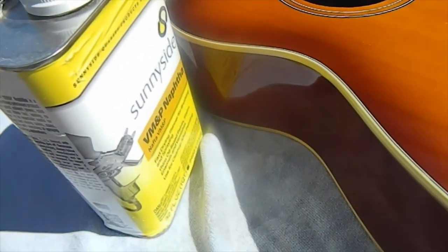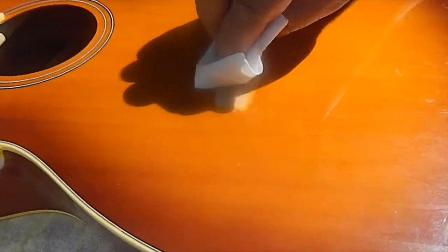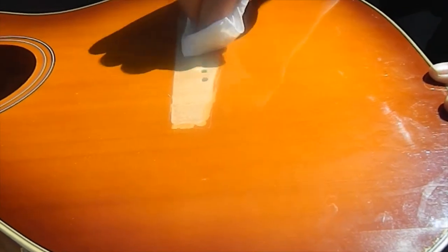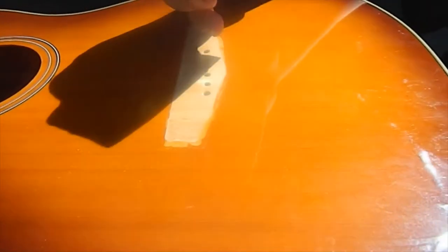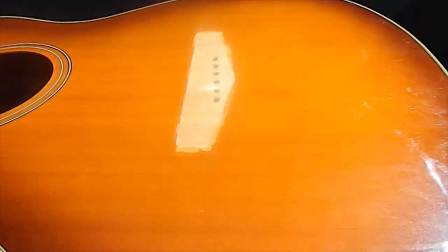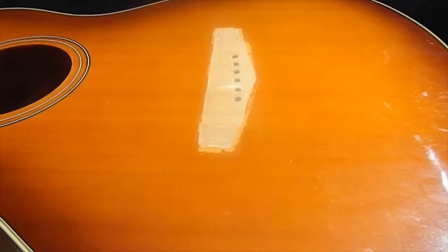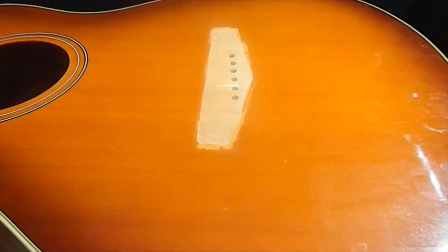I've got the bridge shaped to the top now, and we're cleaning it up with naphtha — it's basically lighter fluid but that's the real name for it. As you can see, by laying the tape down beforehand we got no scratches on the finish from the sandpaper. Everything looks good. Next step: get the clamp ready, get the glue ready, and get this bridge reattached.